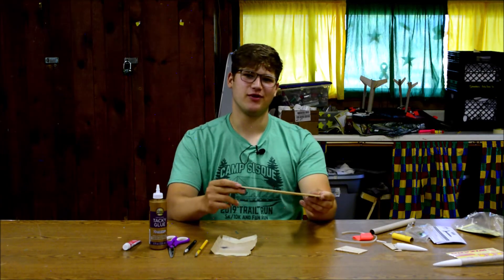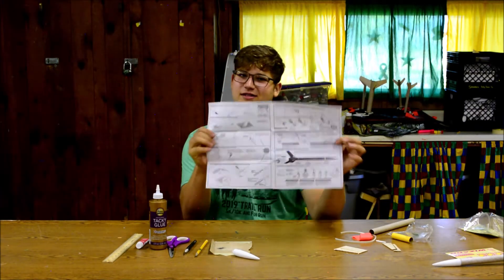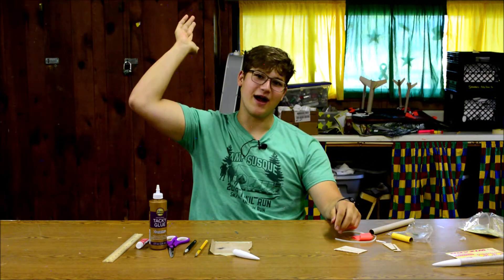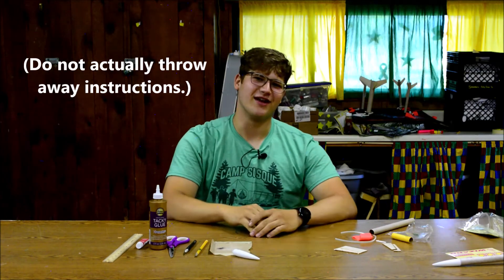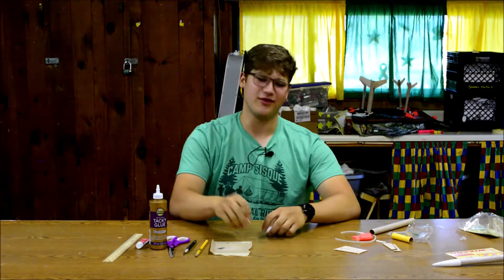Parental supervision for this build is recommended. So in your model rocket kit you're going to find one of these — these are the instructions. You don't need them, I'm right here. Just kidding, you can look at them, they're pretty good. But the first step for building this rocket is to assemble the nose cone.